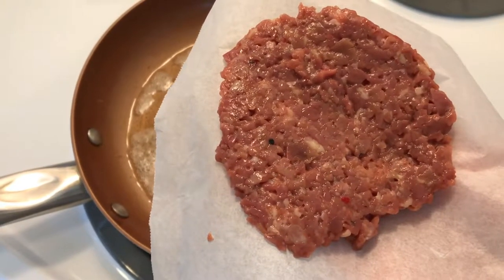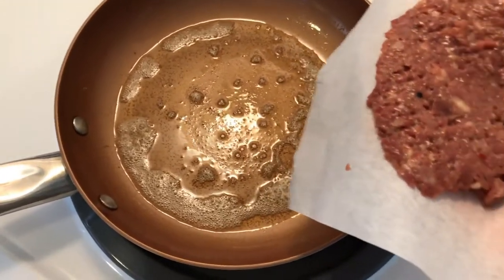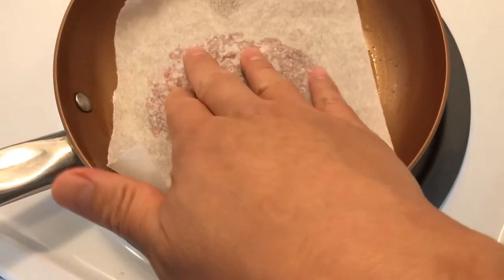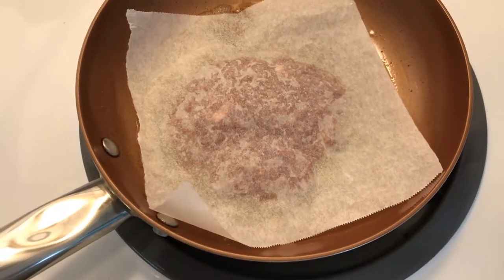I've made a little two-ounce patty. I'm going to fry it in a little melted butter and see how that turns out. I'll leave the paper on and stick it to the paper. I'll cover it since it's cooking and let it cook longer.